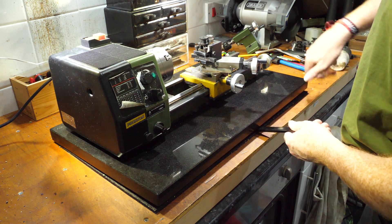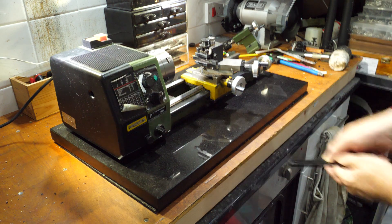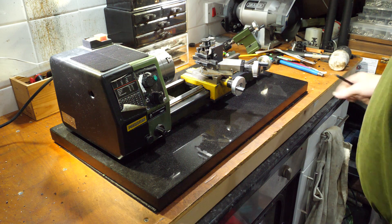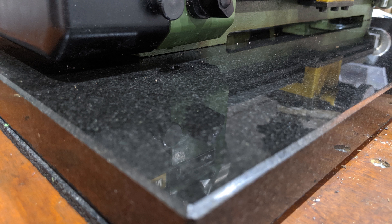I needed to get the lathe back into service for the tool making competition, so I postponed a more thorough installation for now. The extra weight and rigidity certainly make the lathe quieter, and also seem to help with the depth of cut.